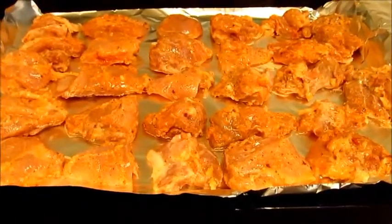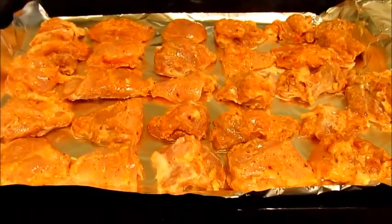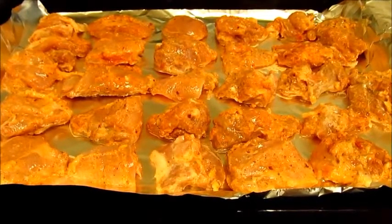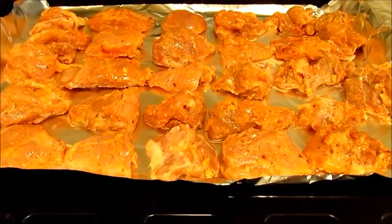After 2 hours, arrange the chicken pieces on a baking tray and in the preheated oven, cook the chicken for around 20 minutes at 200 degrees centigrade. Turn the chicken occasionally and if required, baste the chicken pieces with some butter.